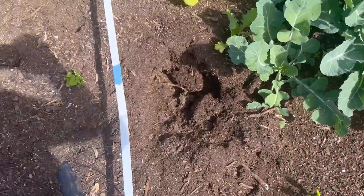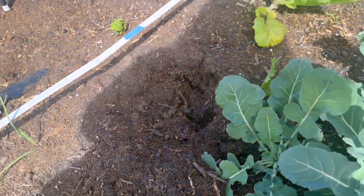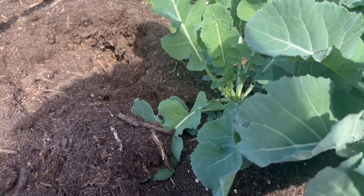Look at that hole. I have almost nothing left soil-wise — I'm going to have to go get a couple of bags. I got two bags up front which I don't think is going to be enough to fill this.